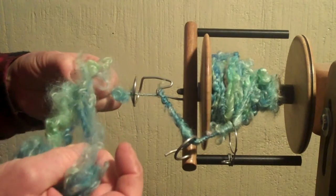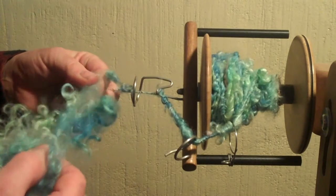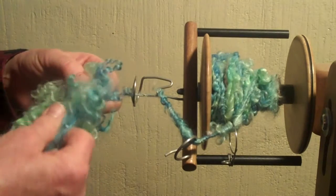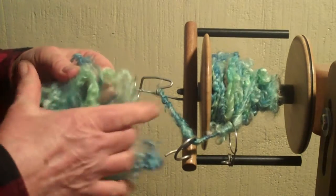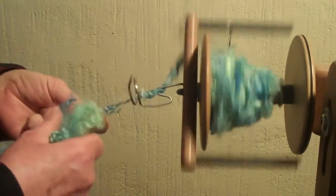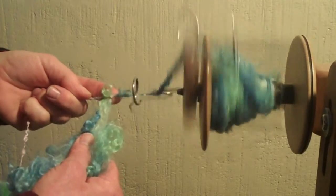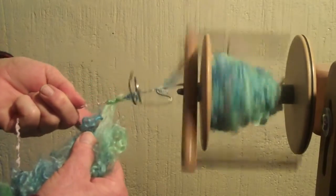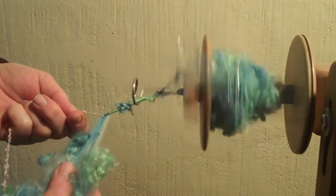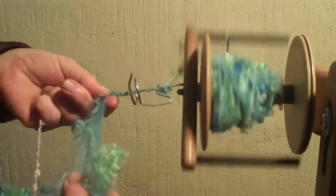I tend to want to do everything with locks because here we raise Teeswaters and Wensleydales, and I'm just in love with their fiber. And there are many other great fiber animals and breeds that you can play with as well. Again, you just have your fiber, have your core, start to twist, put a little piece on, and it will grab. You have to trust it will grab. And when it grabs, it starts to turn. And because it's turning and spinning, it will grab your yarn and wrap it around.